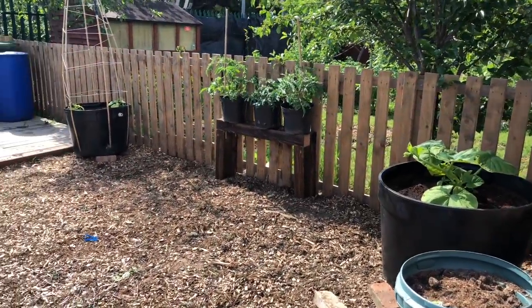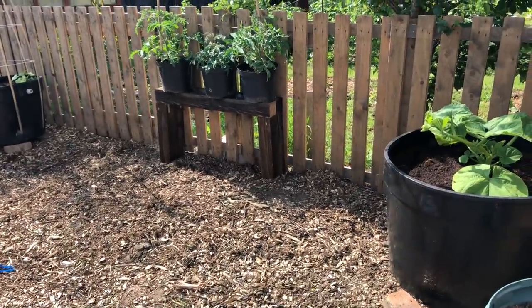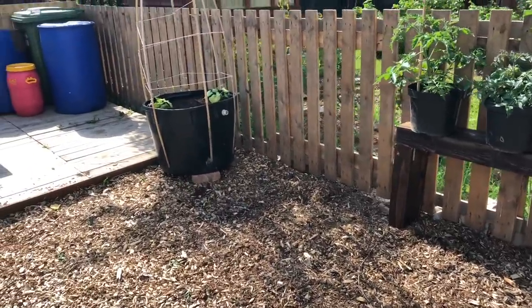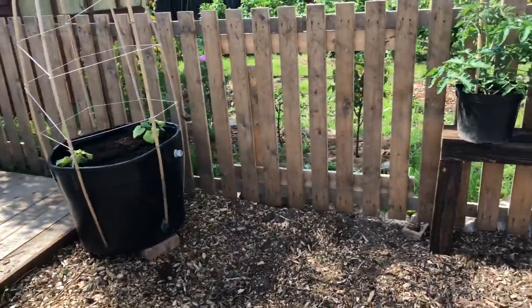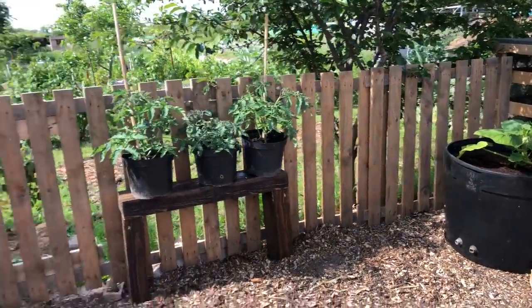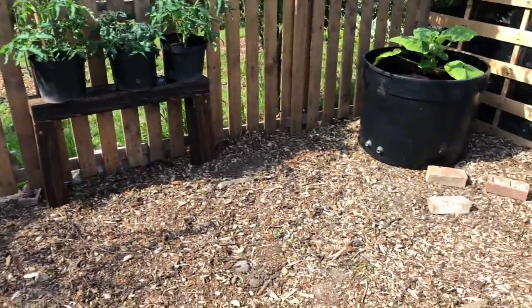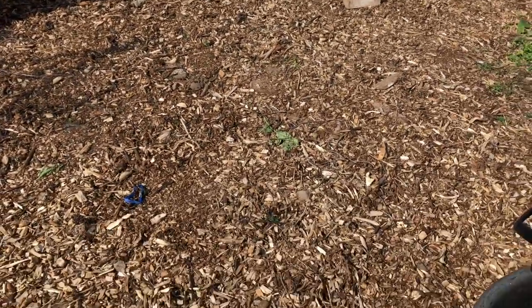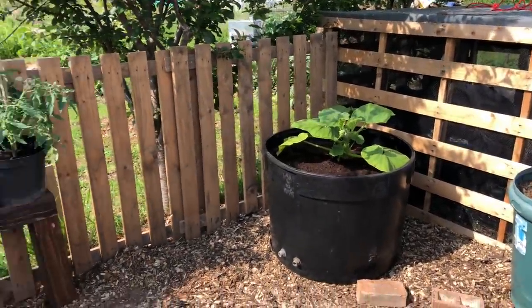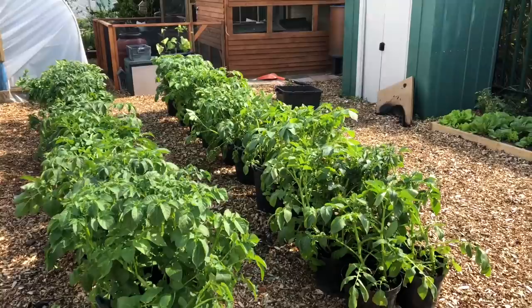I thought I'd take this time just to show you around the allotment and show you what we've done today. This area here is where all of our potatoes were being stored in the 30 litre pots. What we decided to do was set the pumpkin in the corner over there on the right, and then on the left we've got the two butternut squash that will hopefully go upwards, meaning all of the floor space you see here will be specifically just for the pumpkin.